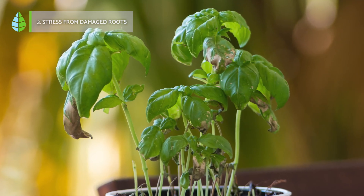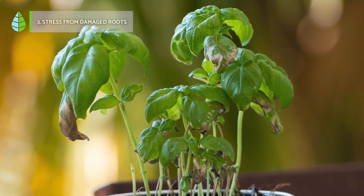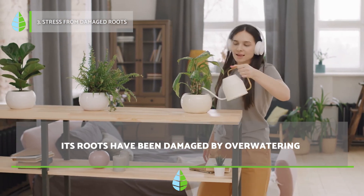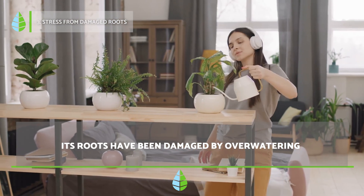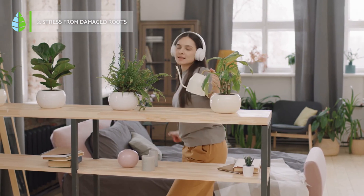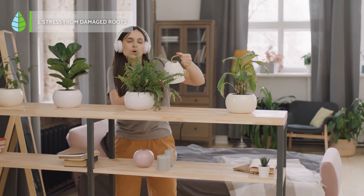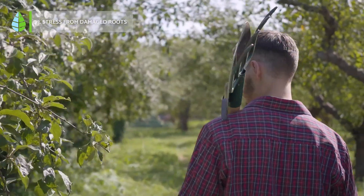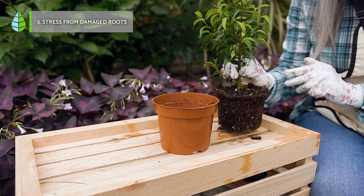3. Stress from damaged roots. An excess of water also causes serious damage to the plant. Just as a dry plant can easily be revived by irrigation, one that has been drowned will have suffered root damage, rot, and dead spots. In these cases, it's necessary to remove the plant and prune the damaged areas, in addition to reducing watering or transplanting the plant to a substrate with better drainage.